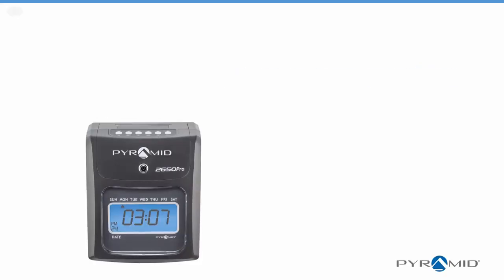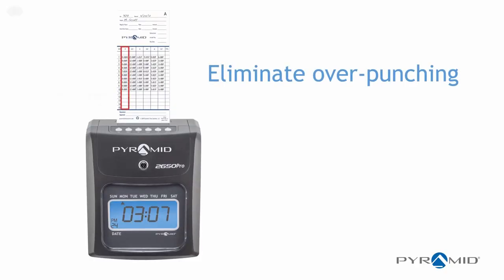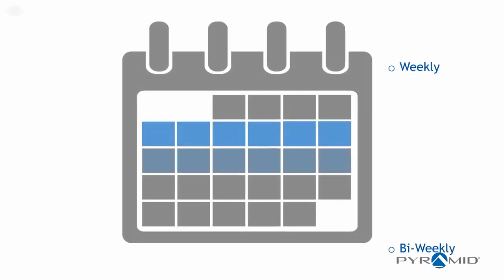Eliminate over-punching with automatic card alignment and active column indicator. Choose weekly, bi-weekly, semi-monthly, or monthly pay periods.